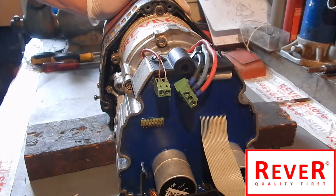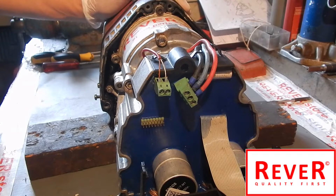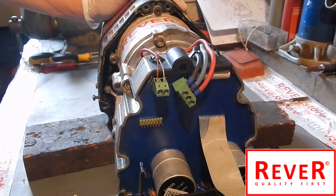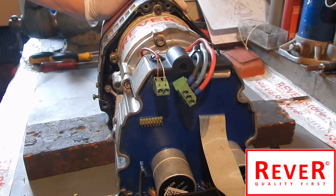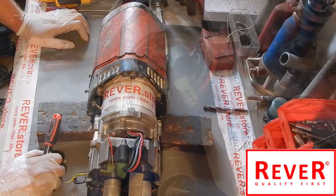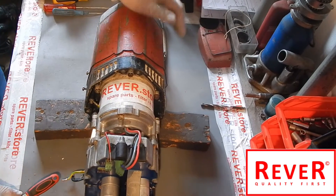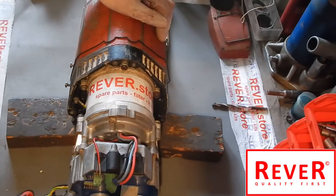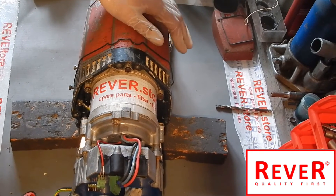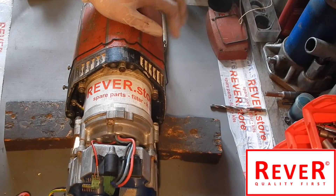If you want to know how to assemble the cover, please have a look at our previous video. We want to make short, helpful videos so please refer to the previous one. If you need spare parts for different machines, have a look at our store. Thank you so much for watching - we would appreciate comments and likes. Looking forward to seeing you in our next video. Thank you, bye!